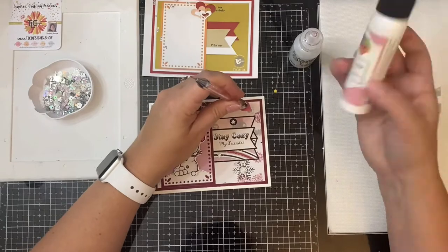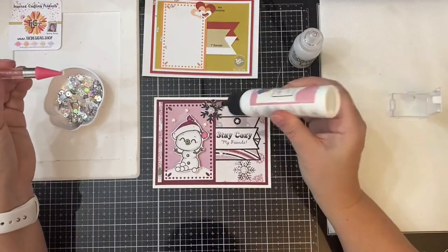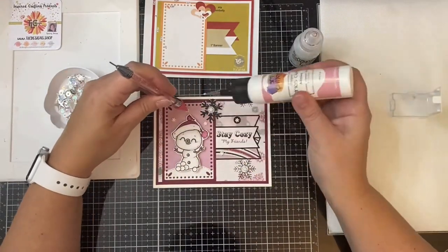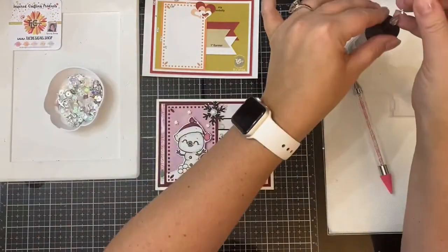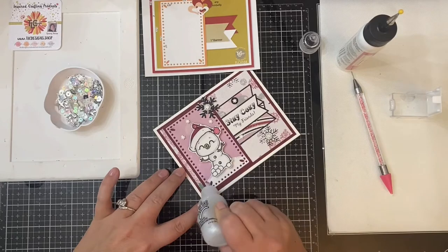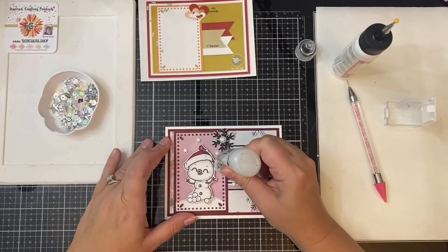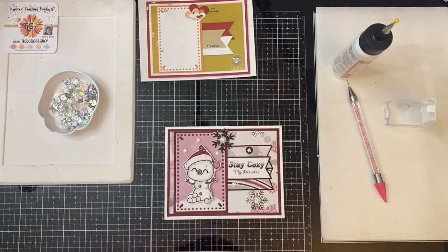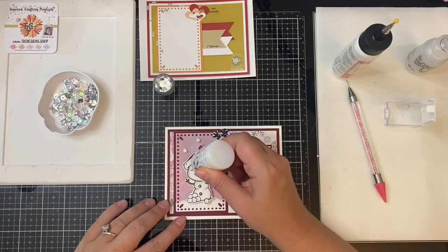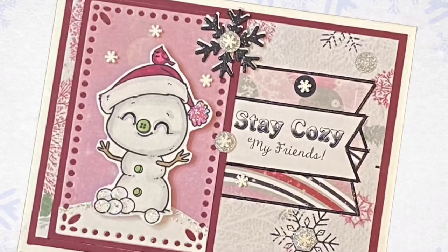To glue these down I'm using my fine tip art glitter glue. To finish off this card, I added some Stickles glitter glue in the ice glaze color — it's kind of like a crystal color — and I added that to the top of the snow hill and also to the snowballs and on the little pink poof on the end of the hat. Then I added some Nuvo Crystal Drops in Morning Dew to the snowman's eyes for some extra shine. And this pretty much finishes up card number one.